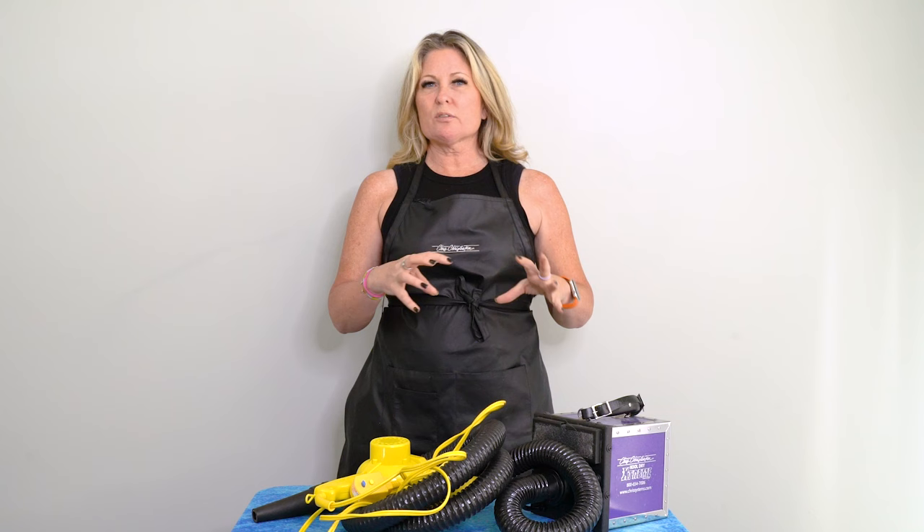First of all, you need a system. I have a system and it gives me more consistency in how I dry my dogs. I can't let somebody else dry my dogs if they don't do it in the same manner because they don't turn out the same — they don't brush out the same, they don't spray up the same. None of the same things happen. So I'm just going to give you kind of a brief synopsis of what I mean by a system.